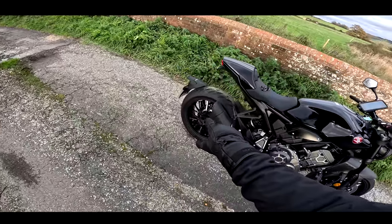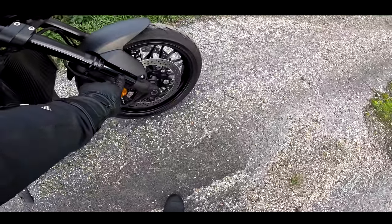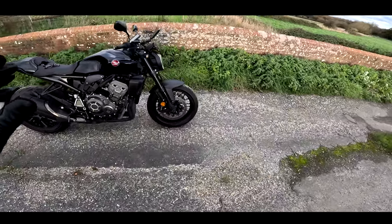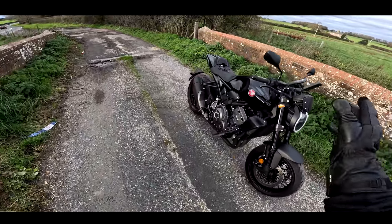Single-sided swinging arm. On the Black Edition you've got things like the full black exhaust, diamond-coated fork extensions, everything's black — it's a really, really lovely looking machine. Little fly screen and all the rest of it. So we're going to go out for a first ride.